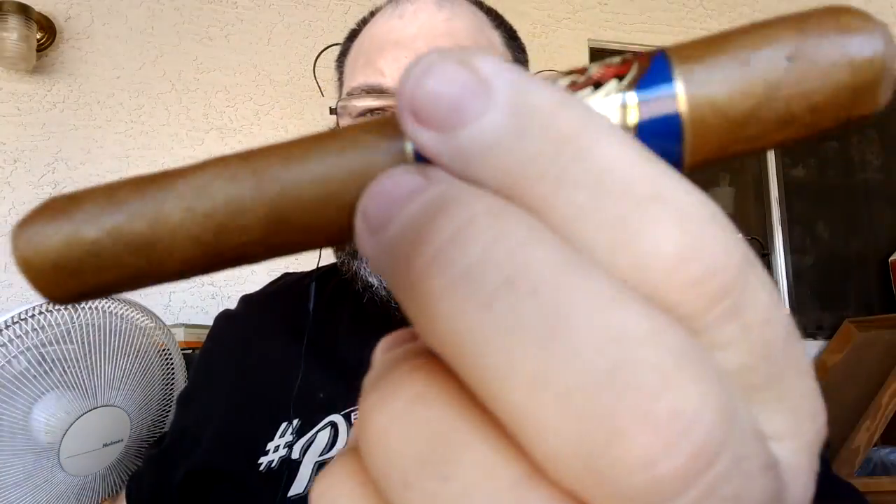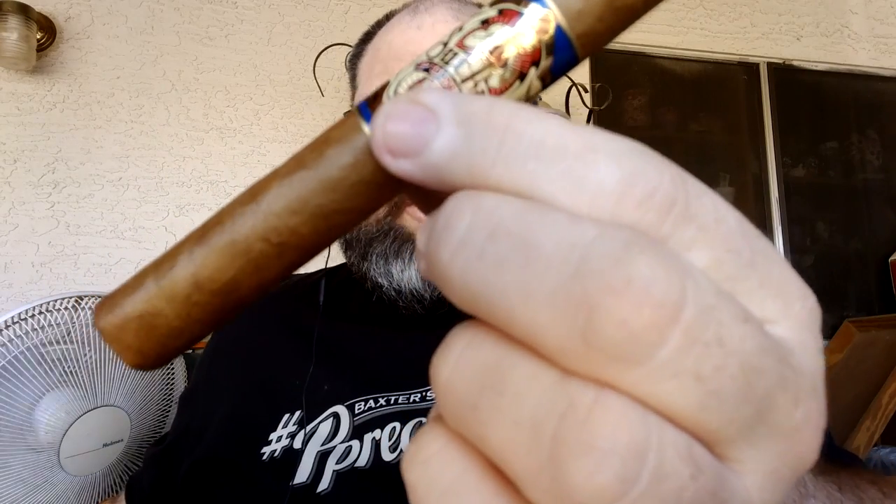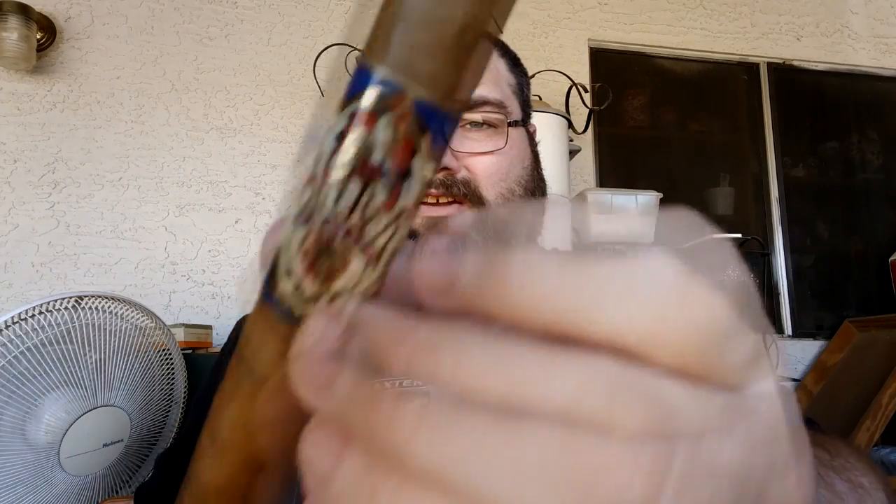As you can see, this is a Connecticut wrapper — actually an Ecuadorian Connecticut. The binder is Cameroon, and the filler is a Nicaraguan Lenguero long filler. It's a pretty good looking stick with minimal seams that are very tightly packed together.